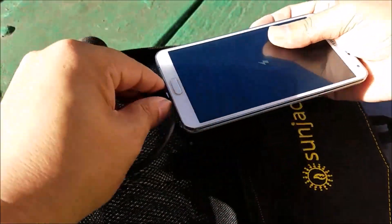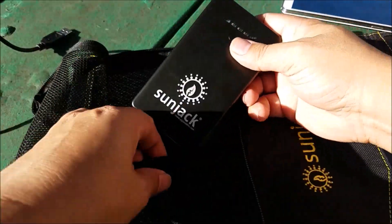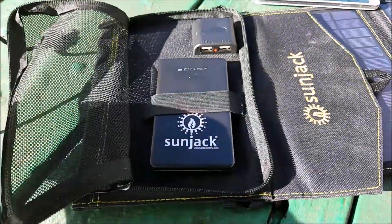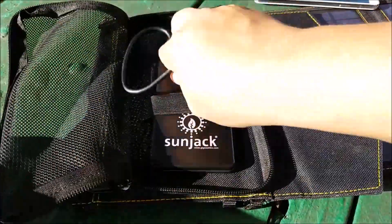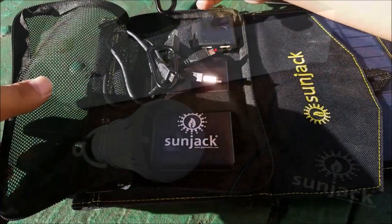What's nice too is that all that stuff fits in this mesh pocket when you're done. All you have to do is take the battery bank, put it in the little elastic band, fold up the two micro USB cables in there, gather up your carabiners, and you're done — you're set to go.